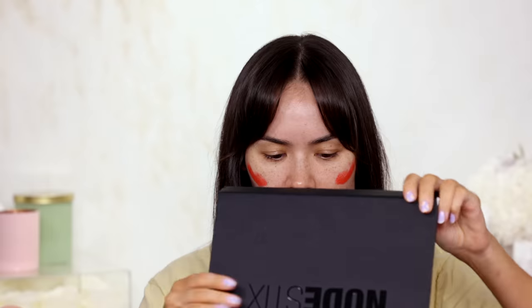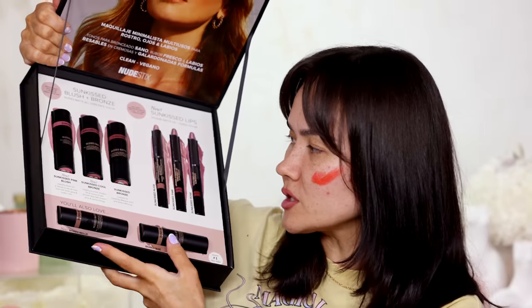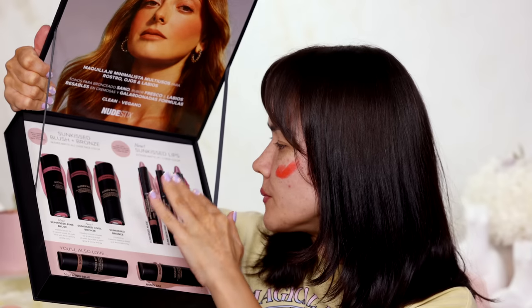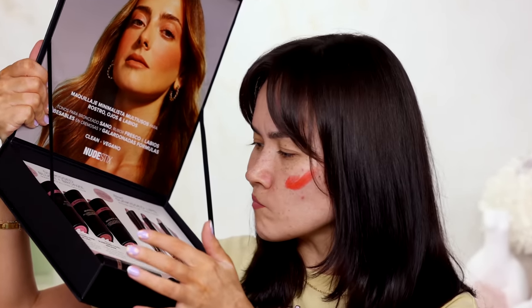Before I blend that out, I have a PR package from Nude Stix — more blush sticks and also some bronzer sticks, and some lip and cheek colors. I think I just want to go for the bronzers and save the rest for later. In the bronzers, we've got Bondi Belle.